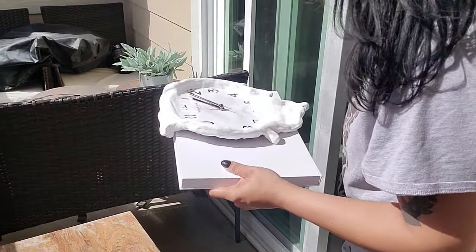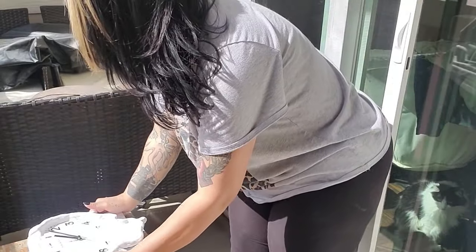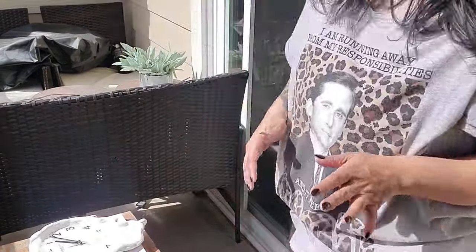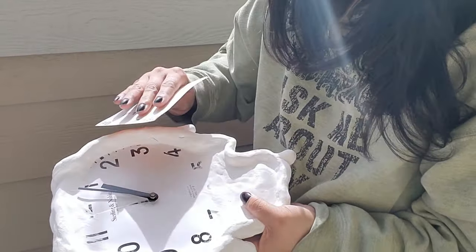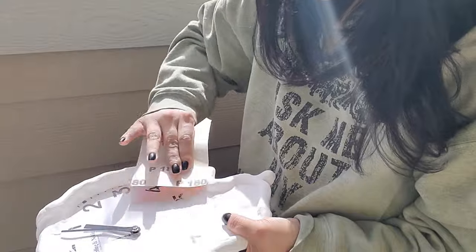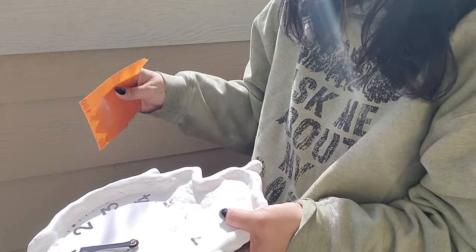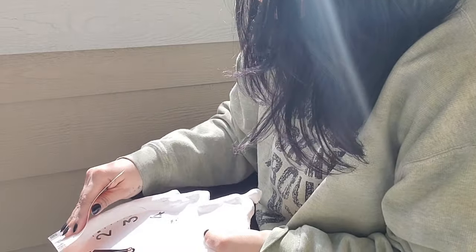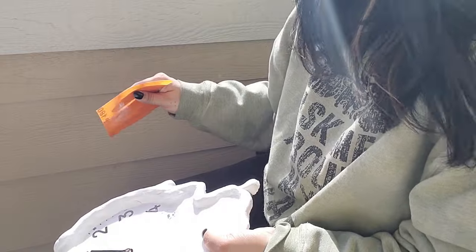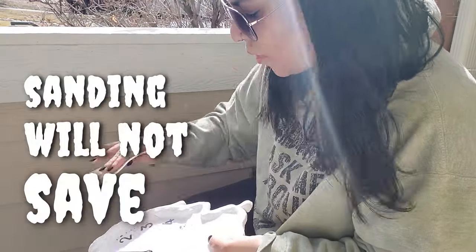I took advantage of the gorgeous weather we've been having and set it out on my patio to dry. I figured warm temperatures, direct sunlight — I assumed it would dry overnight. The long drying time was what had me feeling like I was not going to be able to get this video out in time. So once it was finally dry, I definitely kicked it into high gear. I started out with my attempt at sanding. Either this clay is practically concrete when it dries, or my 180 grit was just not aggressive enough, because it made zero difference to the texture. Good to know for the future — sanding will not save you.